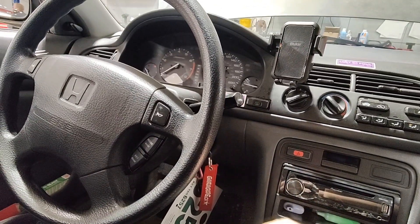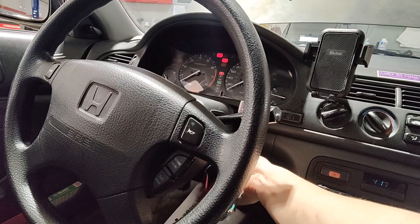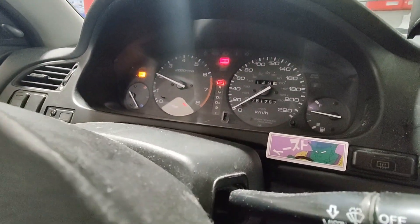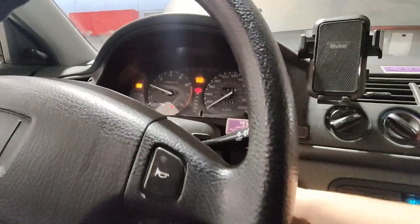What is up everybody, so today we're going old-school. We got a 94 Honda Accord with a check engine light. There you go, check engine light — so we're gonna see what that check engine light is.